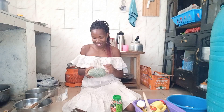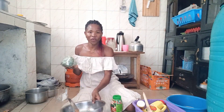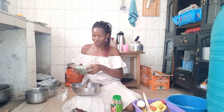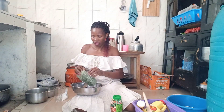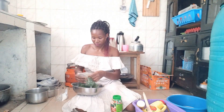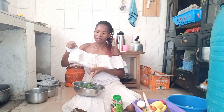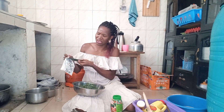So with me here I have my greens — skumawiki, you call it skumawiki. They have already cut the greens for me, so what I'm going to do is just wash them. Imagine I've not eaten since morning, and it's already late.